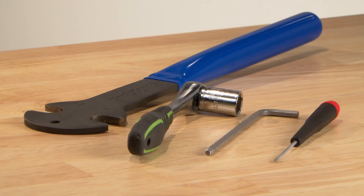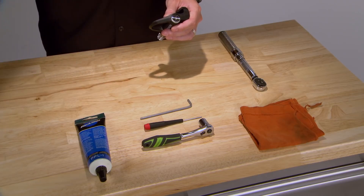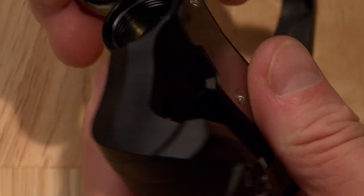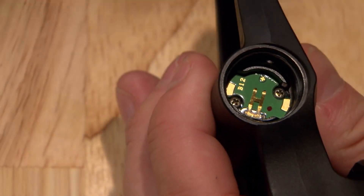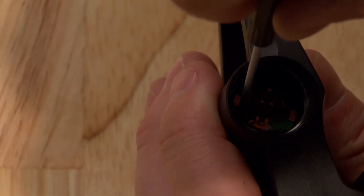To lubricate your Vector3 or Vector3S, you'll need to disassemble each pedal body. Start with the left pedal and then do the right. Begin by removing the battery cap with a 4mm Allen wrench, and use your PH00 Phillips head screwdriver to remove the two small screws.